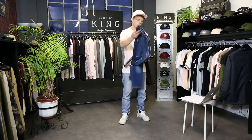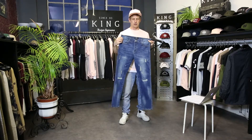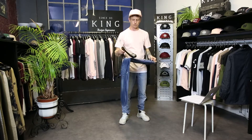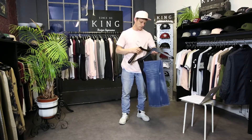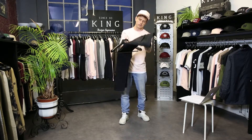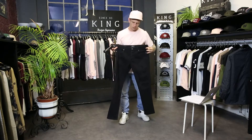For drop two denim, we have the mid wash and a version with washing throughout.